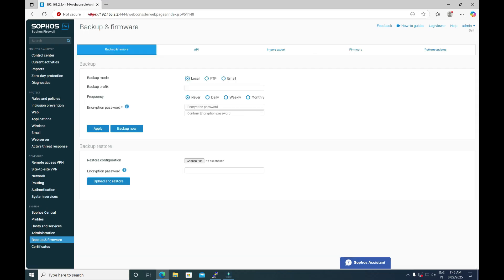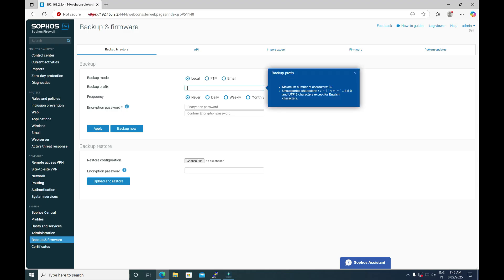To take the configuration backup, navigate to the Backup and Restore option. You will see the Backup Mode option — by default it is set to Local, meaning we are going to store the configuration backup file on the local machine. Under the Backup Prefix, define a name — we are defining it as 'test_backup'. Frequency is set to Never. Define the encryption password; the configuration backup file will be encrypted with that same password.